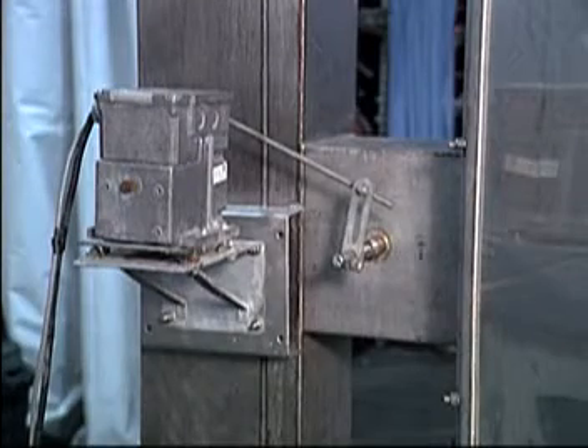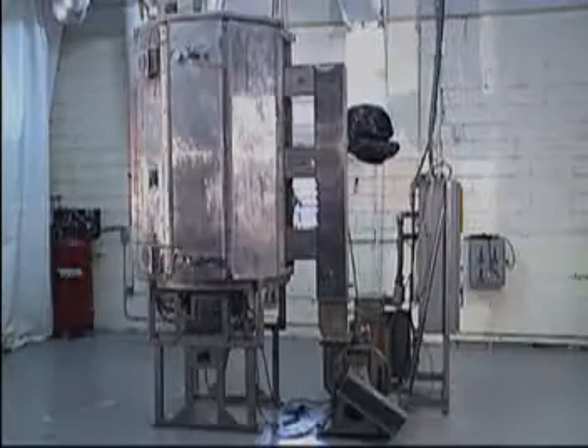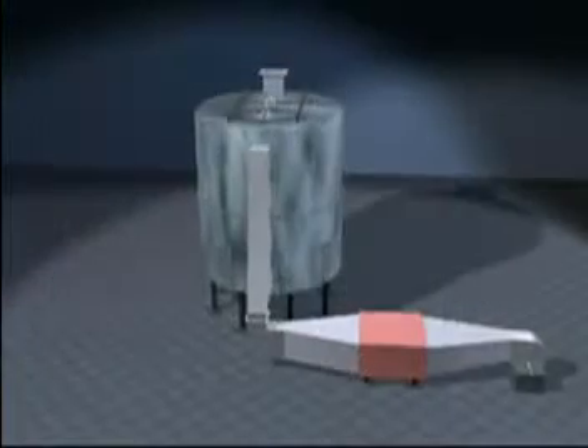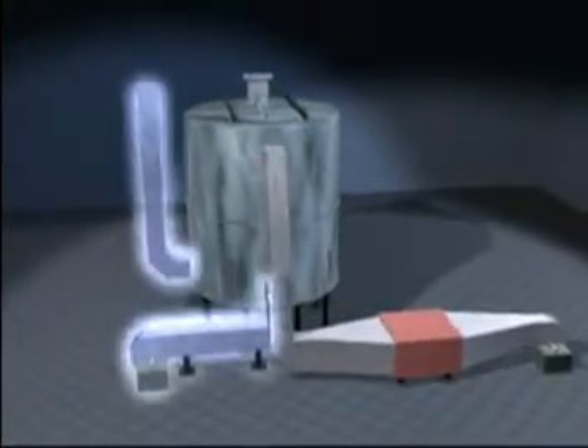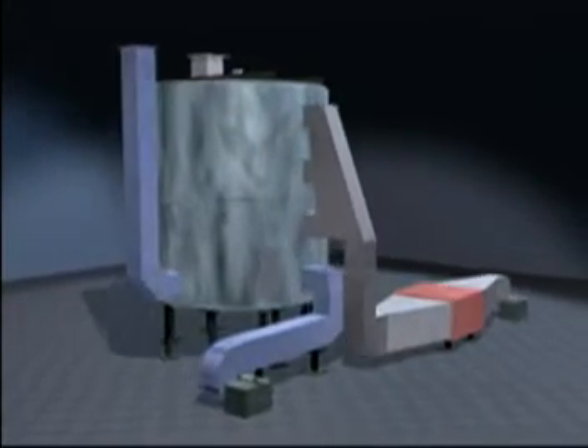Hot air is delivered to the dryer through inlets with adjustable dampers at several levels for exact temperature control. Another advantage of the turbo dryer's vertical construction is that the bottom section of the dryer can be used as a cooler, since cold air is heavier than warm air.